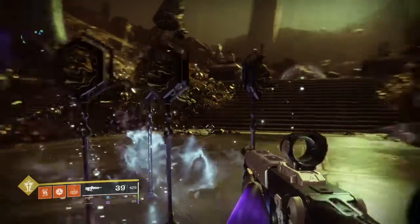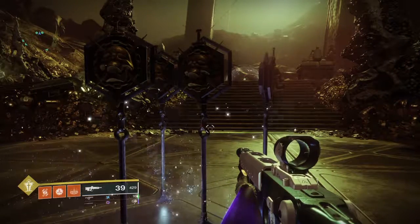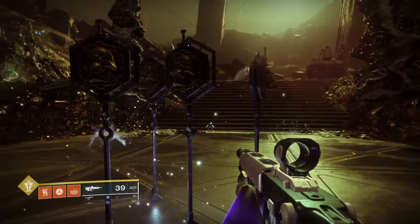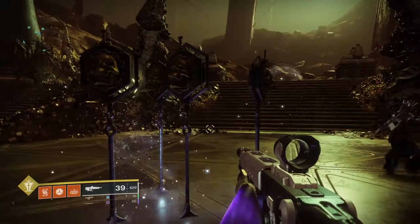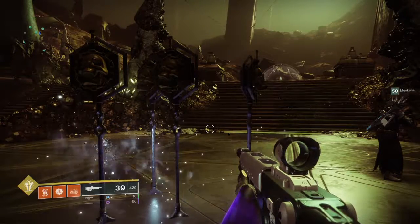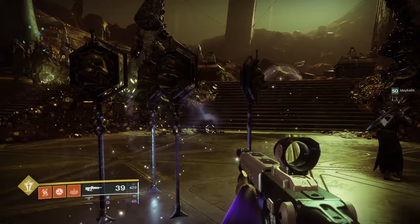Is there a way to record that or something? With the left button on your share button on the controller. How do you do it? Press the left share button, not the option button, but the one on the left. And it'll bring up that menu on the side.